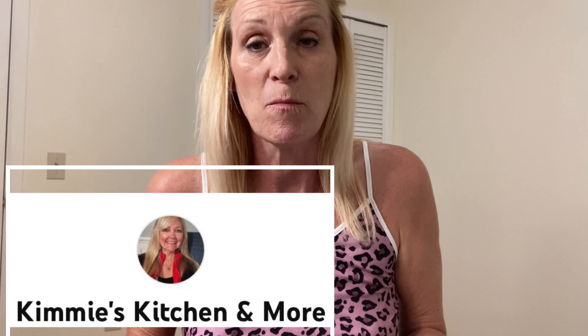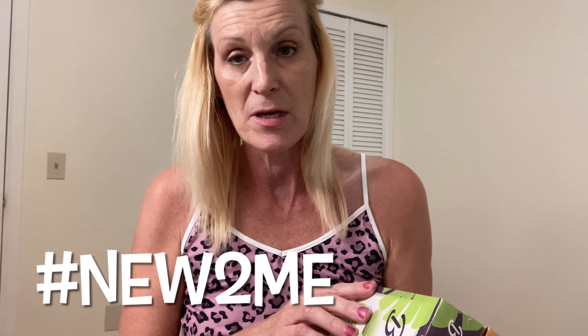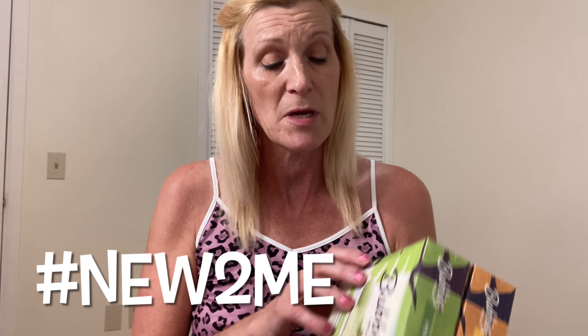Hi, it's Debbie. I'm here for Kimmy's Kitchen and More. She's doing a collab called New to Me, and I got something at the grocery store today that is new to me.